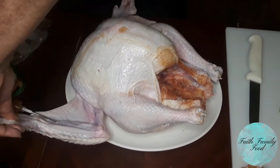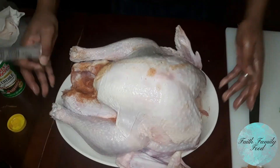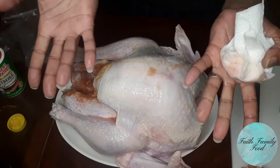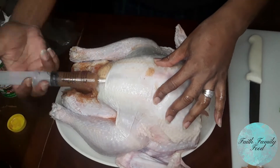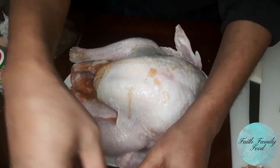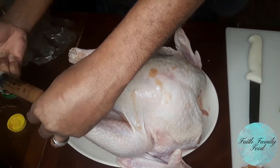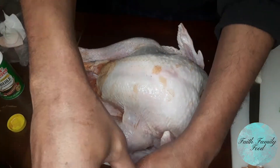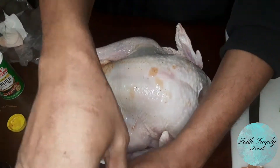So you want to go into all the fatty parts of the meat, and don't forget those wings. You want to get the breasts really good, the wings, the legs, the thighs — you want to get all the parts of that turkey. Inject that marinade and make sure you get it in multiple spots so the marinade can infuse throughout that turkey. This will help the turkey remain moist during cooking time and it will bring plenty of flavor.